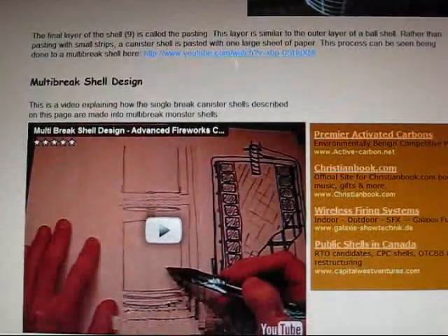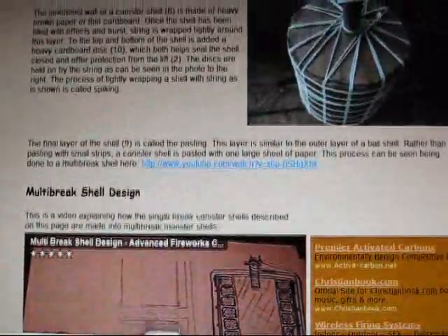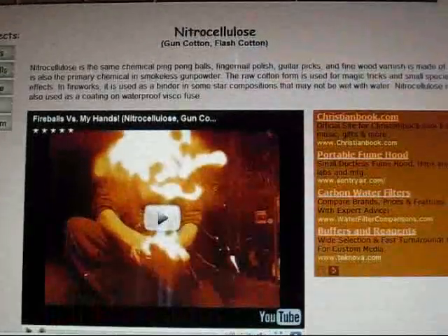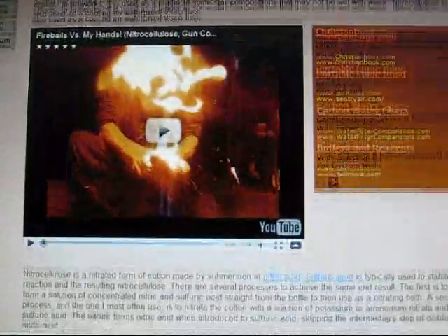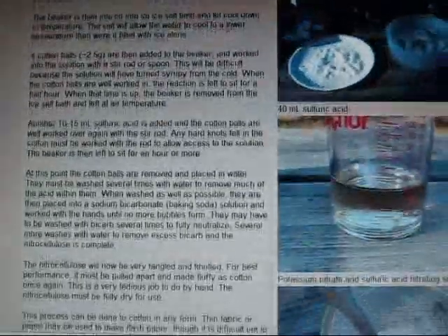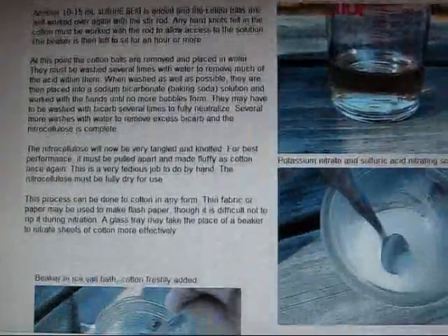In addition to these new pages, I have a few pages that have been up for about a month or so. Those are my nitrocellulose pages, and this page goes over my synthesis of nitrocellulose using sulfuric acid and potassium nitrate.